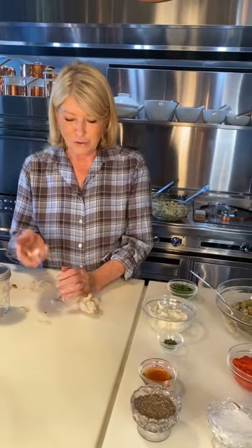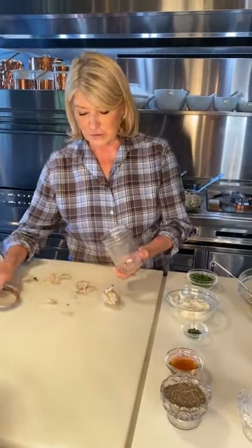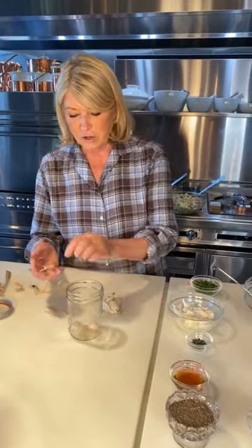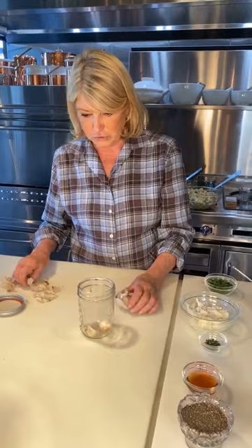This garlic is all in my corn crib drying. If you look at my Instagram at Martha Stewart 48 Instagram, you will see our beautiful garlic drying in our corn crib.